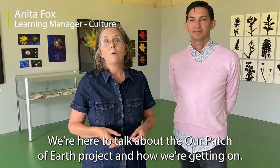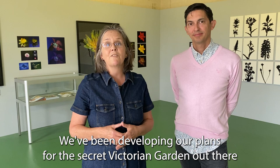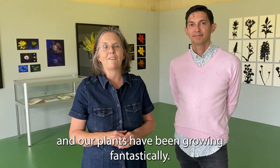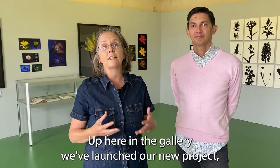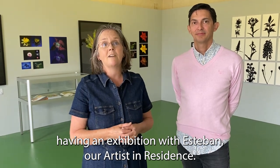Welcome to the Gatehouse Gallery at the Museum of Lincolnshire Life. We're here to talk about the Our Patch of Earth project and how we're getting on. We've been developing our plans for the secret Victorian garden and our plants have been growing fantastically. Up here in the gallery we've launched our new project, an exhibition with Esteban, our artist in residence.